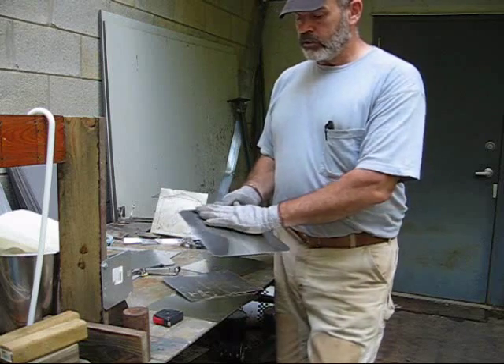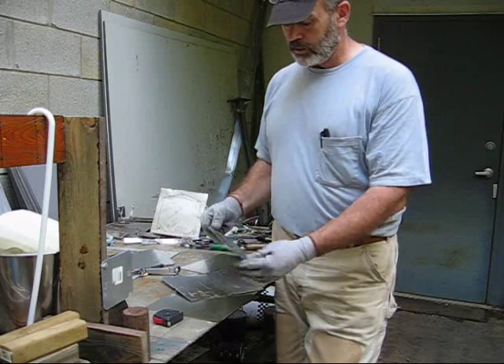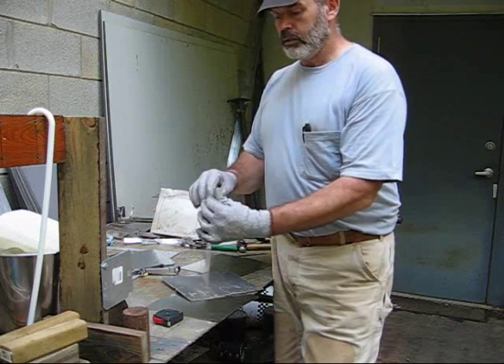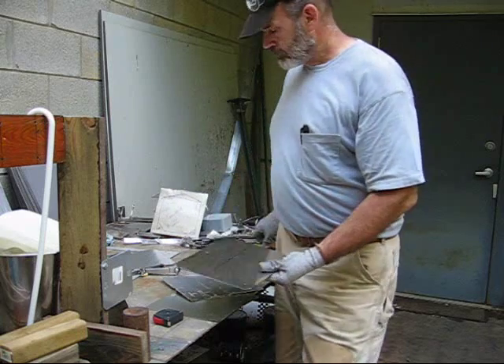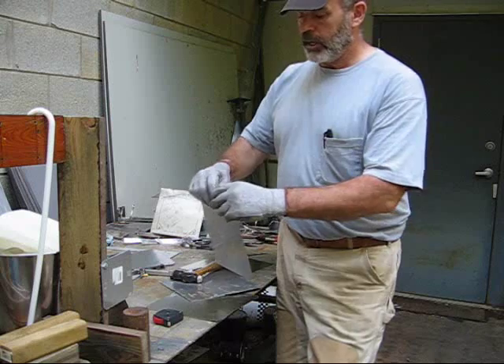We'll also talk about voltage leakage and plate uniformity. You want your plates to be as flat as you can. Notice these — if you sight down them, they're pretty crooked. I'm going to work on the edges a little bit, hammer on the edges to make them flatter, maybe do it by hand a little bit.